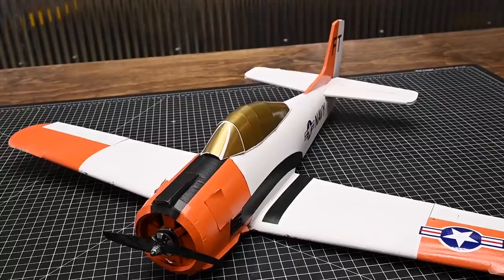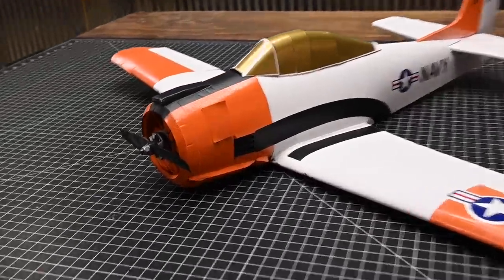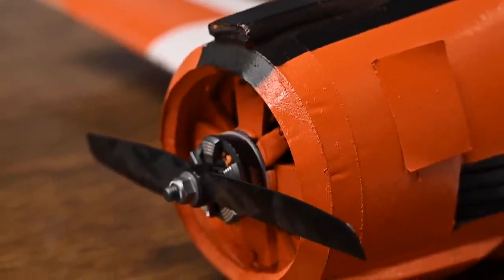Hey Flight Test friends, in this video I'm going to show you how to build the Flight Test Mighty Mini T28 Trojan. Now this is an easy build, but I'm going to tell you it's a detailed build. If you like building aircraft, this is going to be one of your very, very favorites.